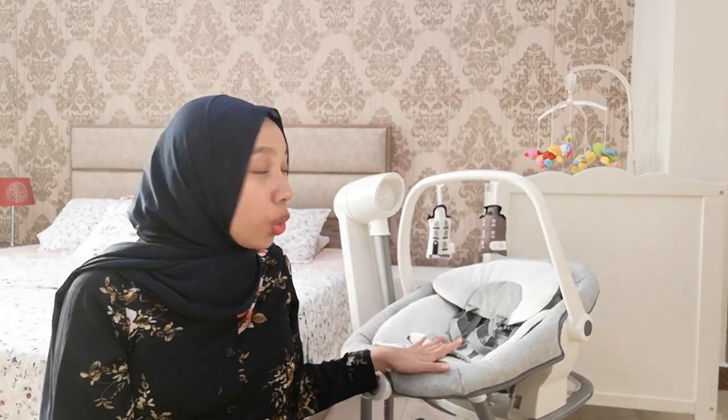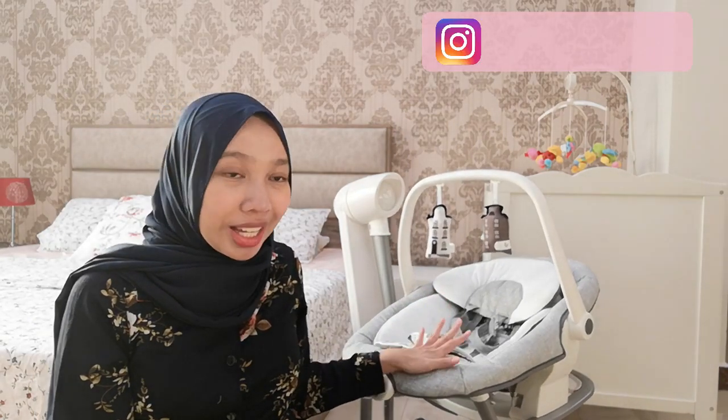Hello everyone! Welcome back to my channel. So in today's video, I'm going to review this Joey Serena 2-in-1 swing.